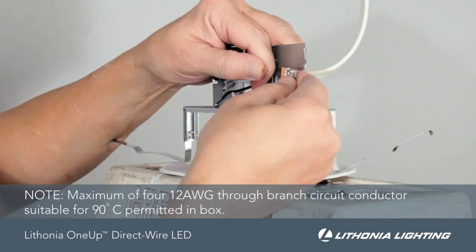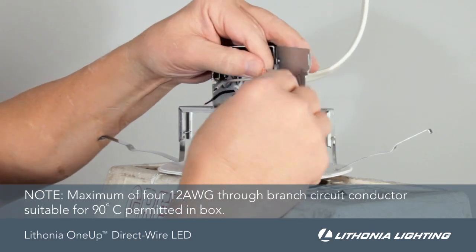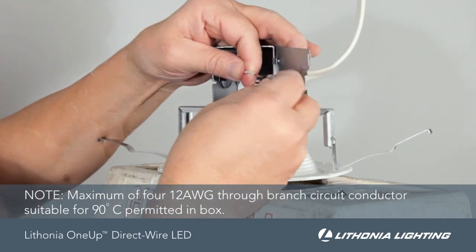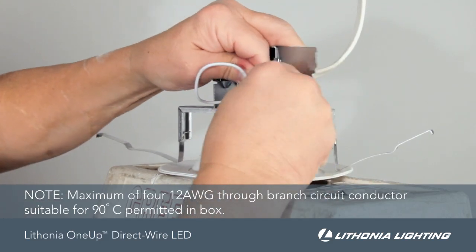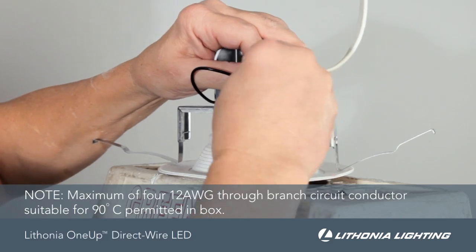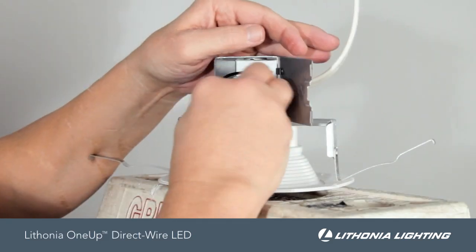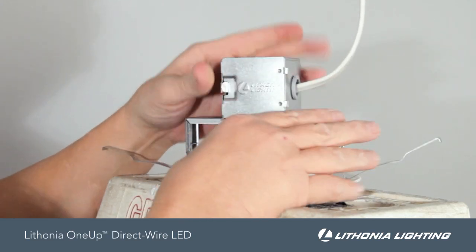Connect the ground bare wire to ground, neutral white wire to white, and the 120-volt black wire to black. Carefully push the wires back into the junction box and close the cover, confirming it snaps in place.